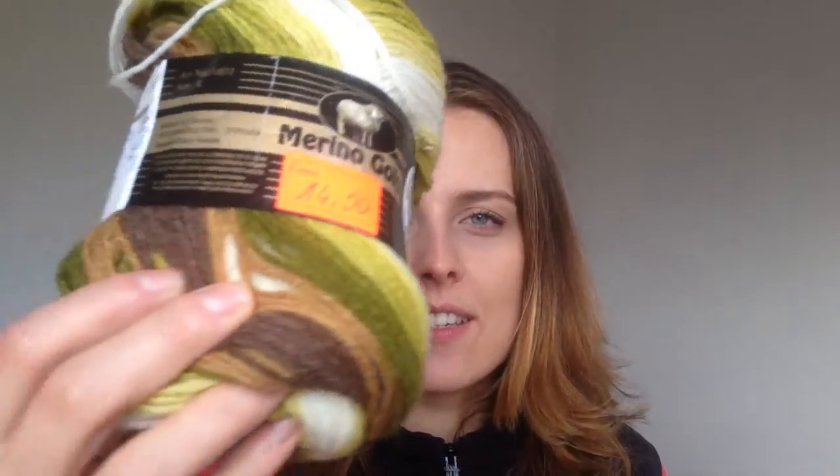They're for 3.5 to 4.5mm needles. I wanted to make socks with them but my mom said it's too good for socks. I paid for them — dividing the price by four it works out to less than four euro each.